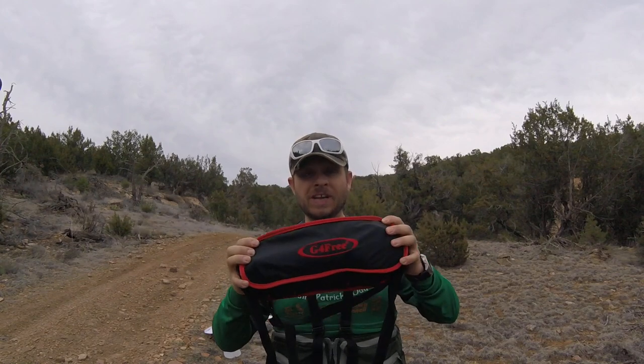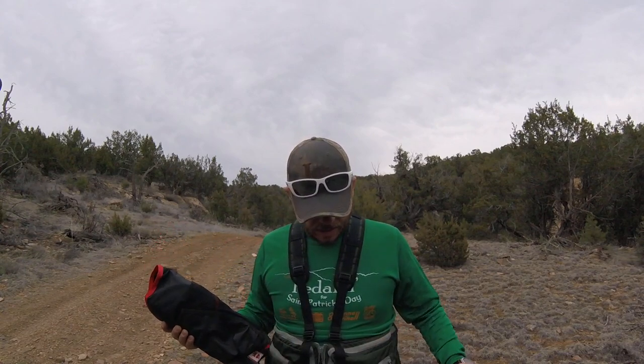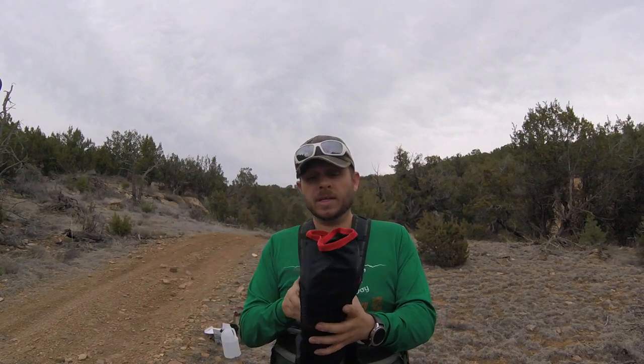I wanted to show you my G4 Free camp chair. If you haven't seen these setups — and there's a lot of them — I actually have another even better one that maybe I'll get to today, but I definitely wanted to show you this one because this is packable enough that you can bring it just about anywhere.